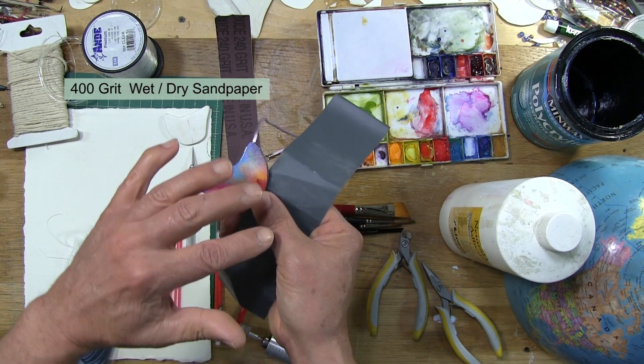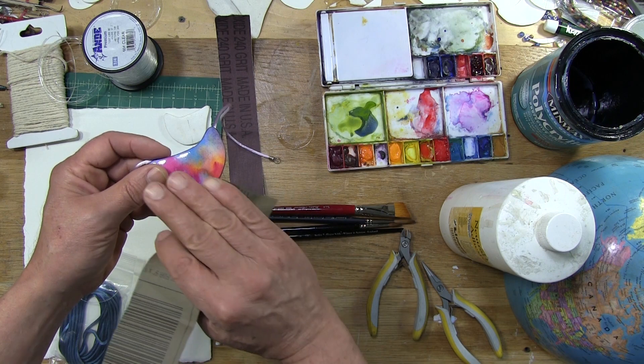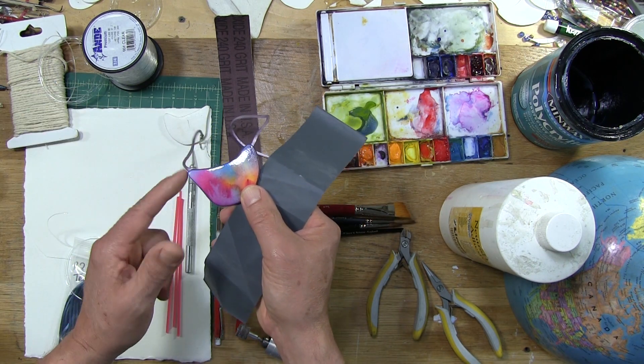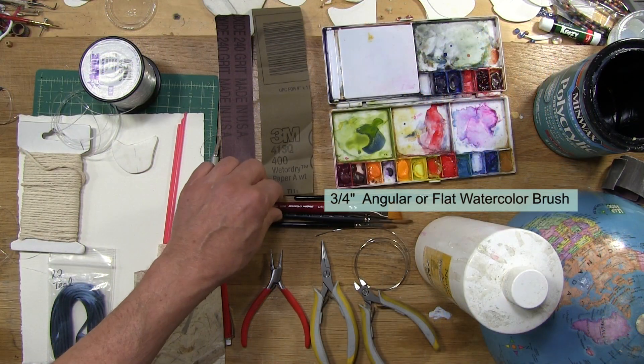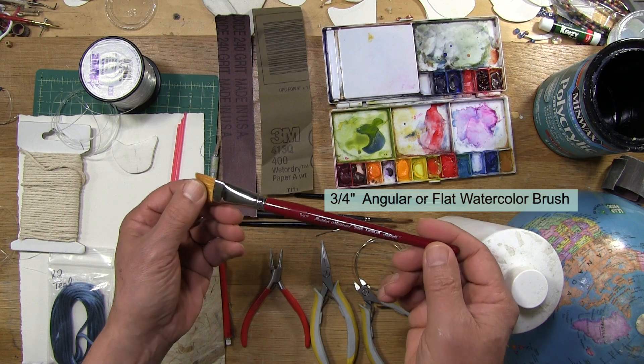That helps achieve a beautifully smooth surface. After I buff it, I will apply a top coat because the buffing action will leave everything frosted. To apply the varnish, I use a broad, smooth watercolor paintbrush.